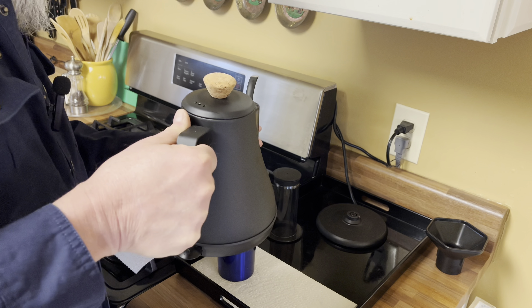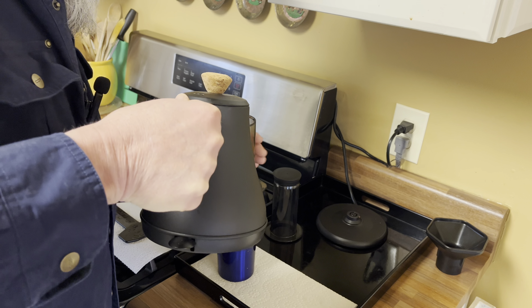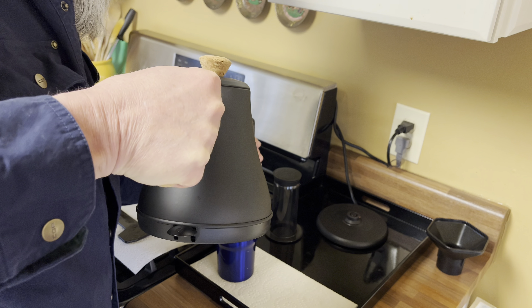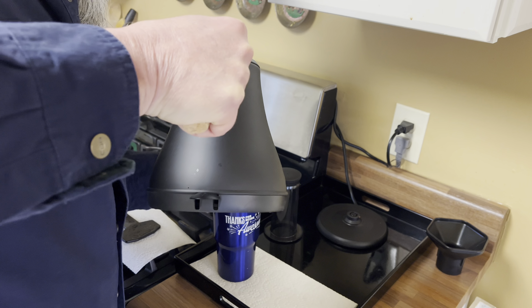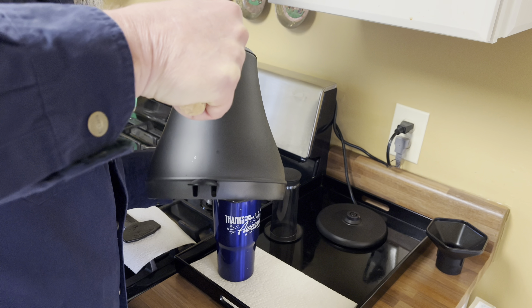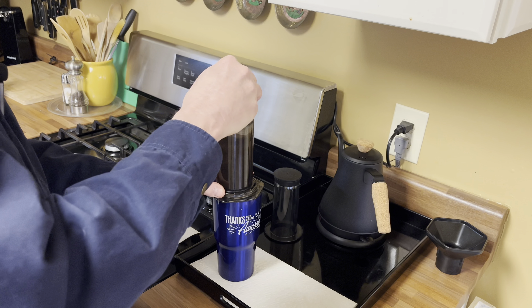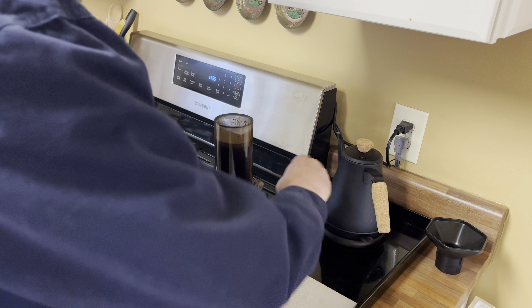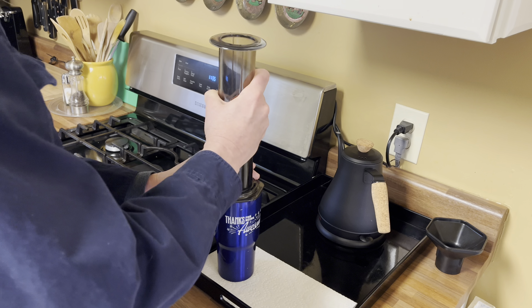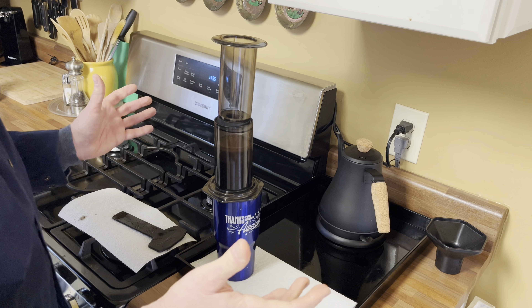Here comes the tricky part. I like to tilt the tube so that I get all of the grounds good and wet. It's a pretty big cup so I'm going to fill it up with water. Give it a stir with my paddle, put the paddle on a paper towel, and stick the plunger just a little bit in there.